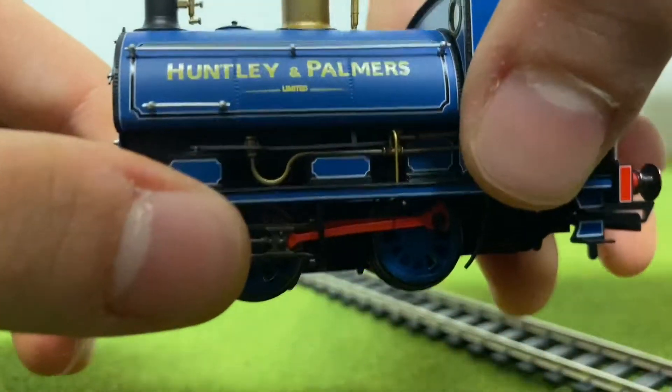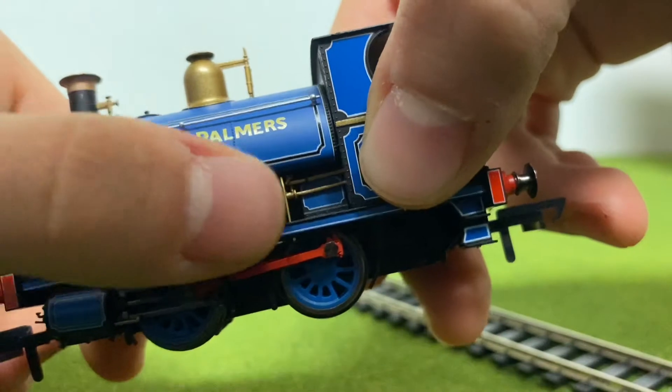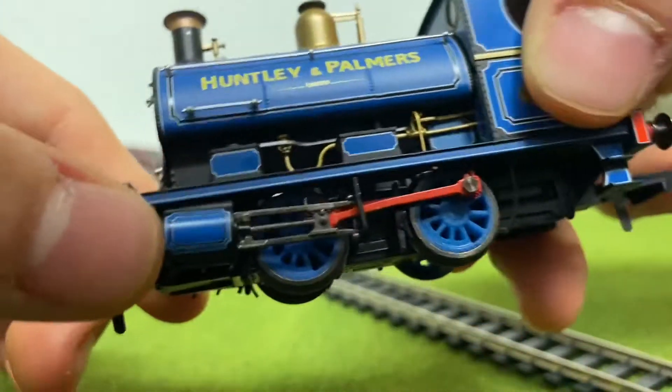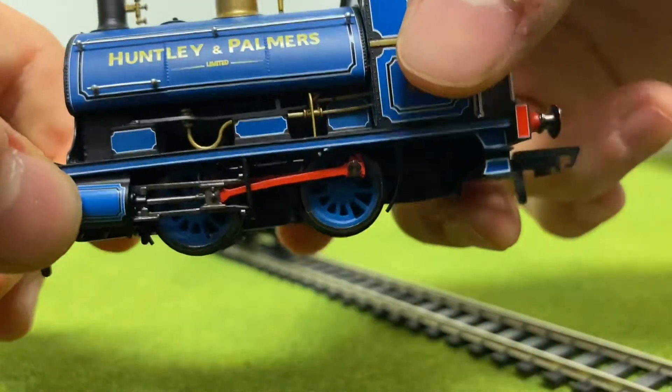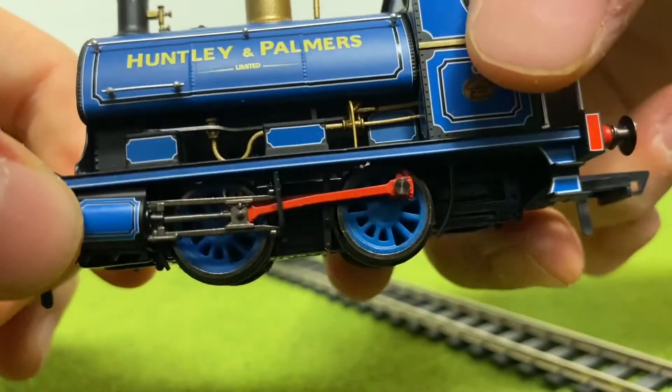You also have all this pipe work under the tanks, which looks beautiful, and the lining on these little boxes here, which look beautiful. On the cylinder, you also have lining, which looks amazing. I really like the red side rods, which fit really well with the blue.